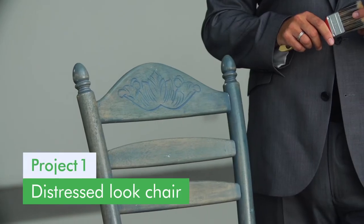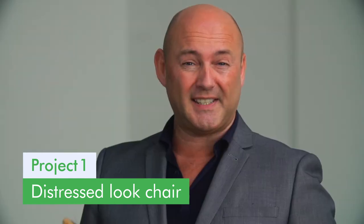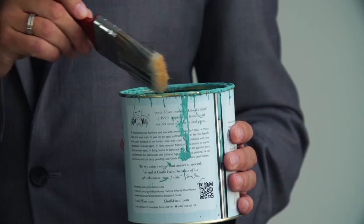This is one of the easiest looks to achieve. It's distressing, and it makes the chair look really old and worn. I'm using chalk paint, two coats, which will take around 30 minutes to dry, and the most important thing is to make sure that the paint covers every part of the chair. If you do have time to give it a light sand beforehand, even better, because it allows the paint to stick in different ways.